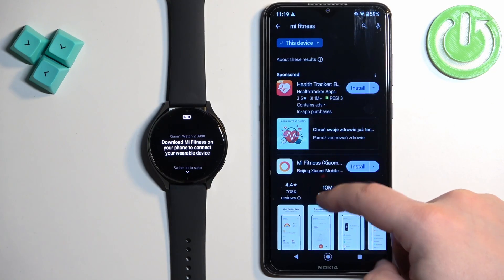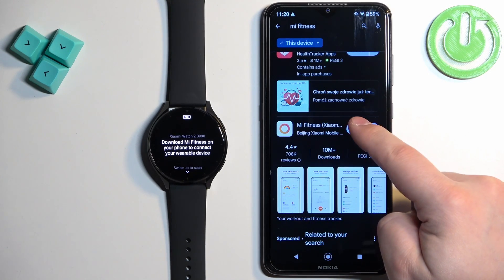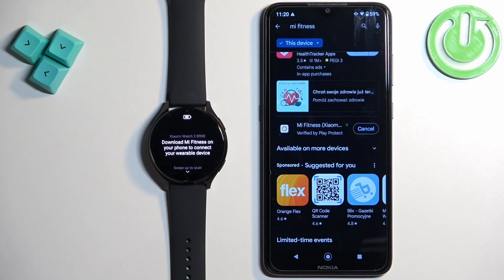You should see this application on the list — Mi Fitness, formerly known as Xiaomi Wear Lite. Tap on the install button to download and install it.